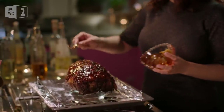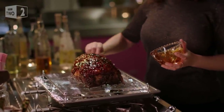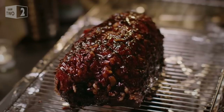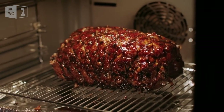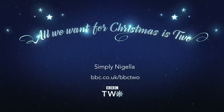I pour the dark glaze over and put the ham back in a hot oven for 20 minutes, by which time it is burnished and blisteringly hot. Once it's on its board, it's ready to be brought triumphantly to the table.